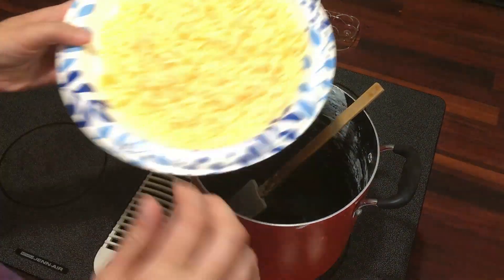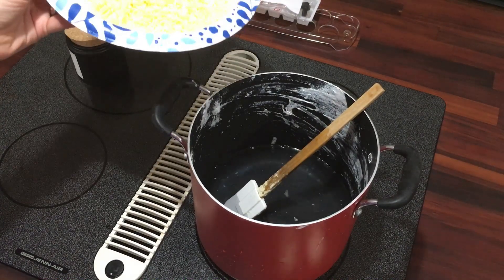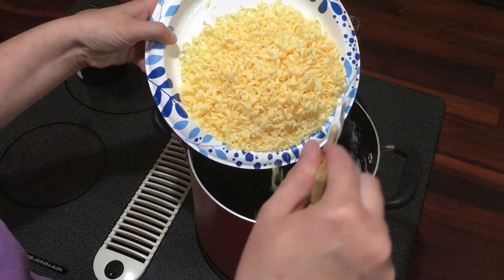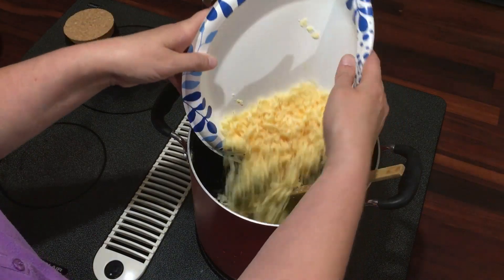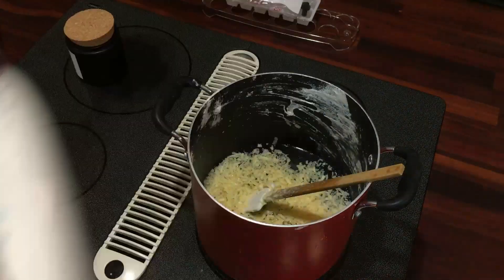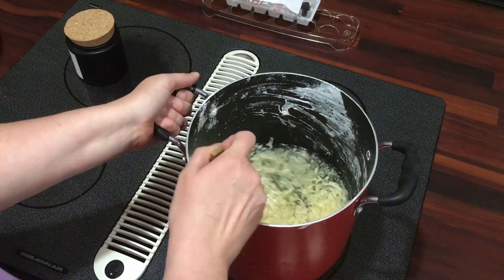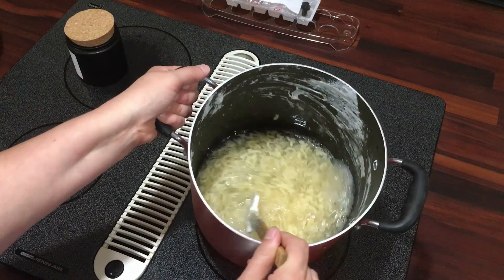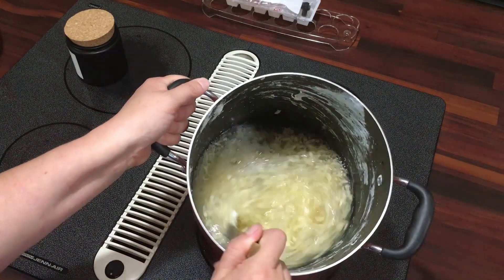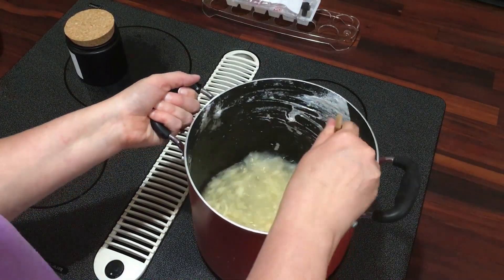All right, we've got it all grated up. I just put a little water in the saucepan here, and we're going to dump our shredded soap — looks like cheese — into this pan. I'm going to turn it on about medium and melt the soap in here. After we're done with that, I'll show you what else we do.